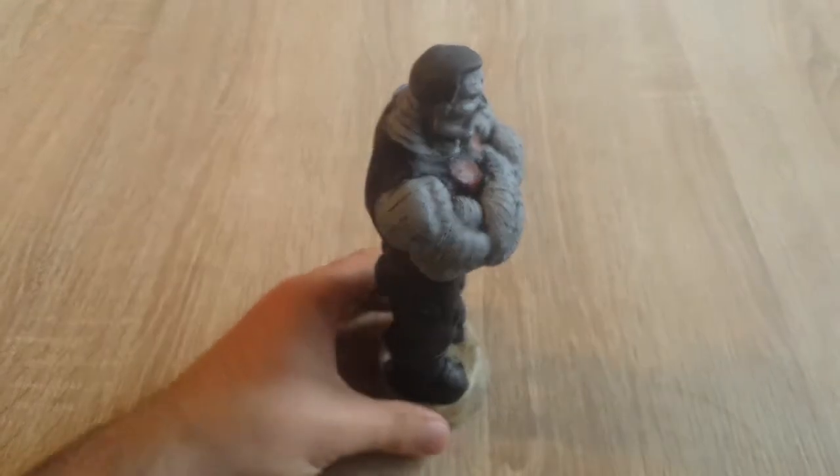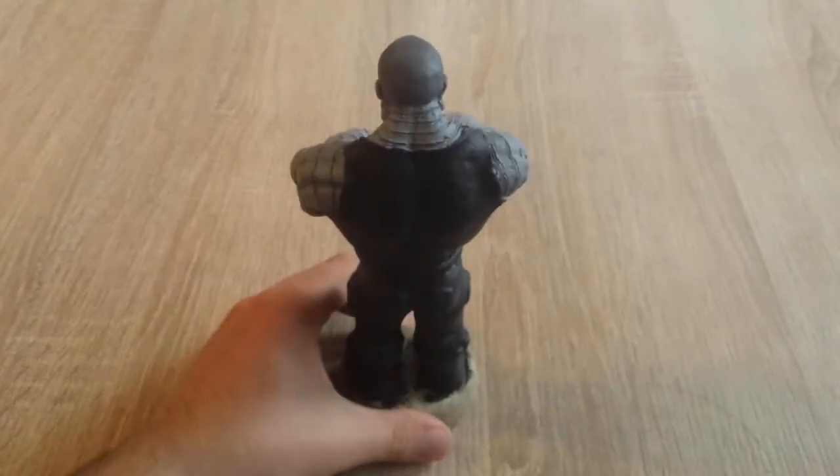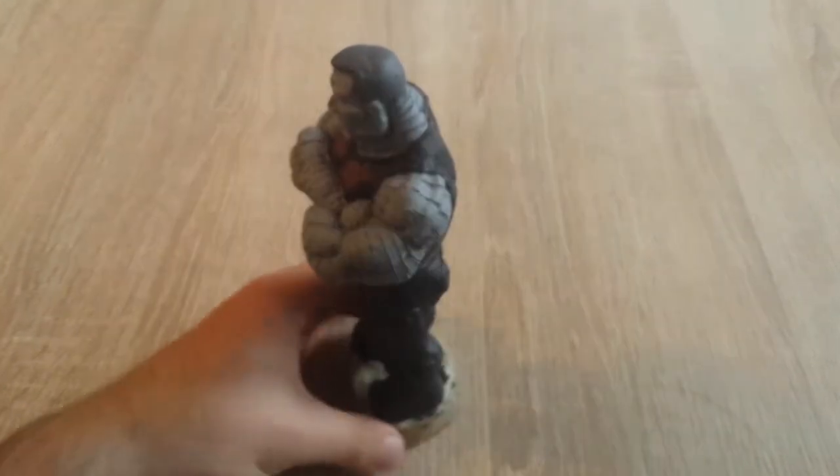Hello fellow crafters, my name is George and this is the Spare Time G. Today we're going to make the Colossus from the X-Men.